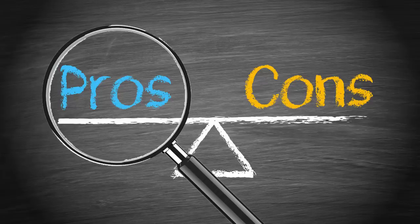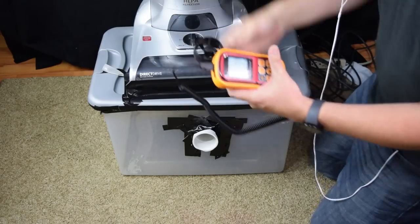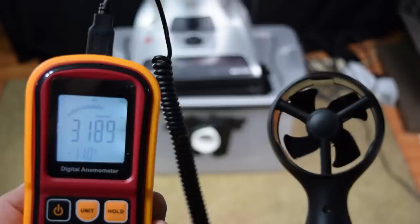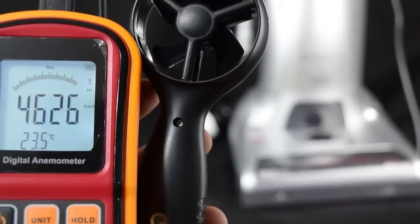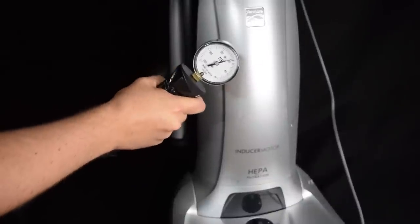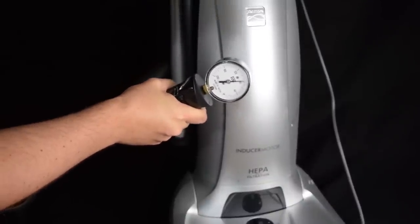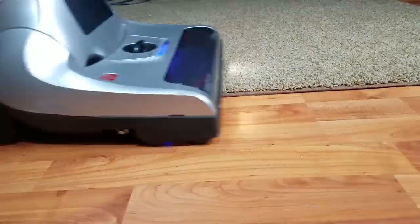The Kenmore Elite has an extra inducer motor, which is supposed to give it a lot more power, and man did it work. We tested it at 83 CFM at the cleaner head and a whopping 120 CFM of airflow at the hose. Its suction was off the charts as well at about 88 inches of water before the safeguards kicked in, which means it's probably one of the most powerful vacuums on the market.